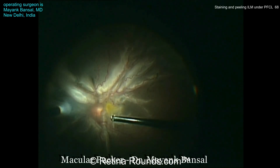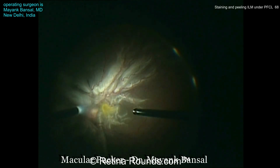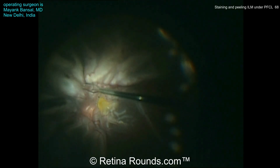Here's another case of a PVR-associated retinal detachment. Dr. Bonsal again is going to start with a core vitrectomy, and once the core vitrectomy has been performed, ILM forceps are being used to strip these pigmented pre-retinal membranes from the retinal surface.